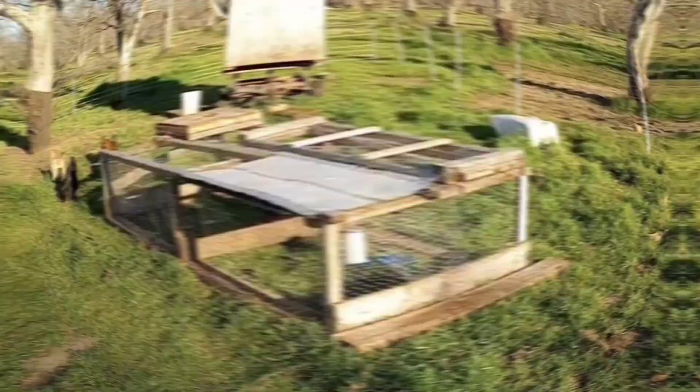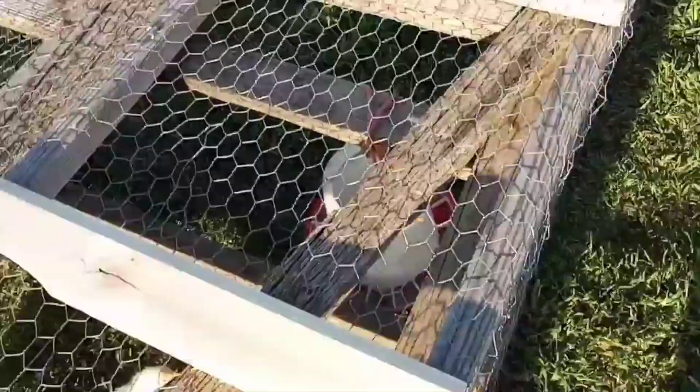Let me show you the coop real quick, and the baby chicks. It's kind of like a chicken tractor type of situation. This part lifts off for easy access to the chicken water. This is just scrap wood, actually left over from some trailer decking.